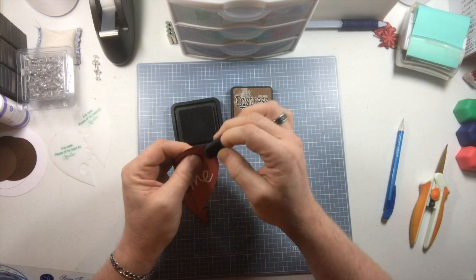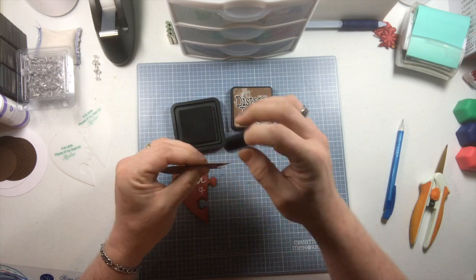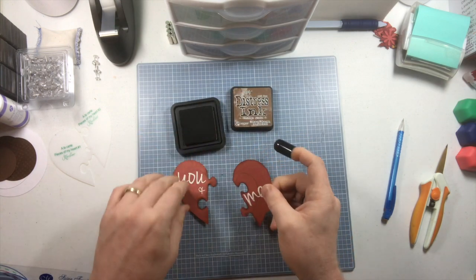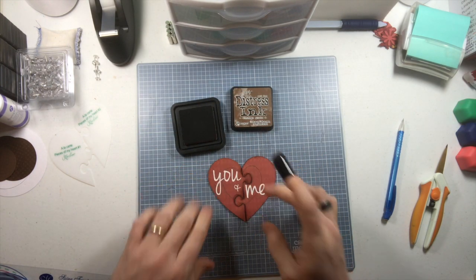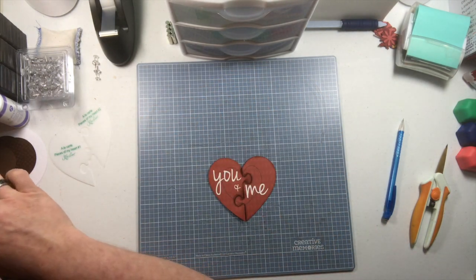I've been using this Kiwi Lane cutting system for a couple of years now, and as you know I'm a Kiwi Lane consultant and I absolutely love their product. There we go — 'You and Me Together.' Now let's go ahead and put this on our paper.